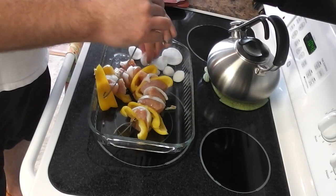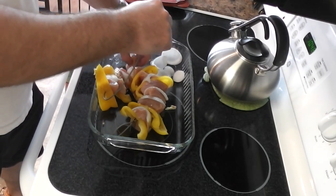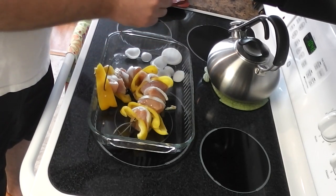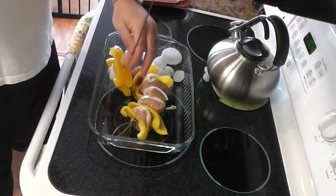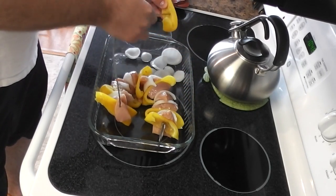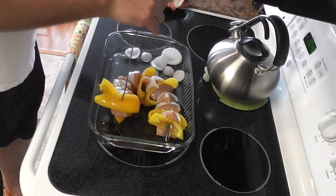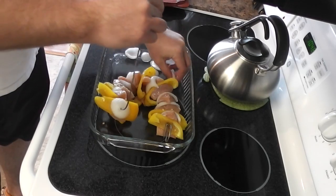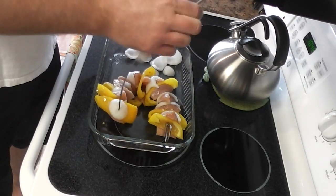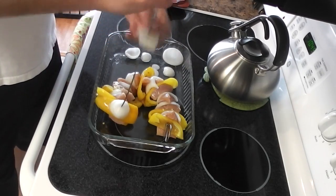Let's see here. We're going to put another piece of chicken on there, get another one of those bell peppers. I guess I kind of got more onion than I needed, but you know what? No onion's going to go to waste, because I'm going to smoke every bit of this onion.